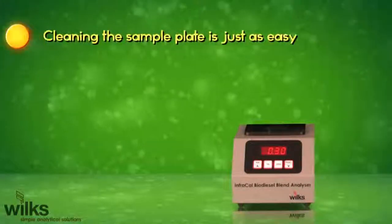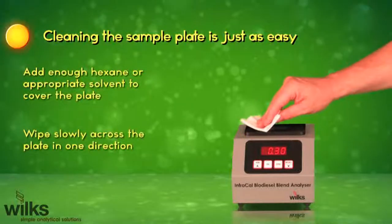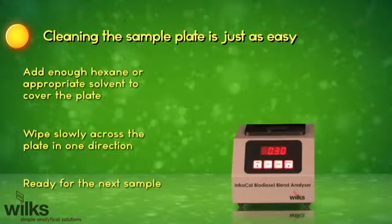Cleaning the sample plate is just as easy. Add enough hexane or appropriate solvent to cover the plate. Wipe slowly across the plate in one direction. Ready for the next sample.